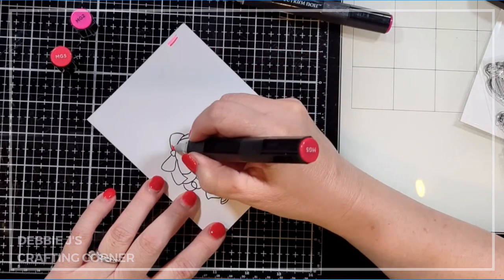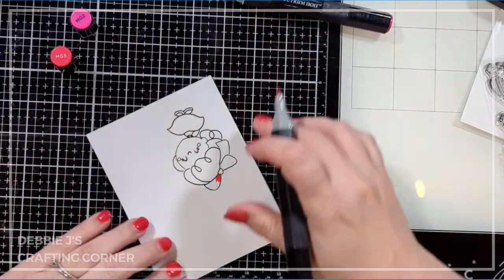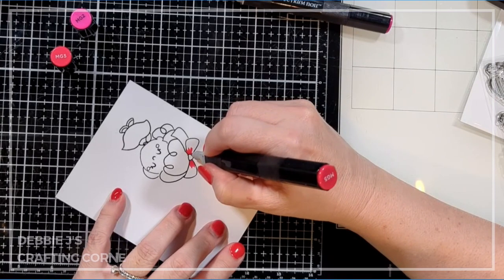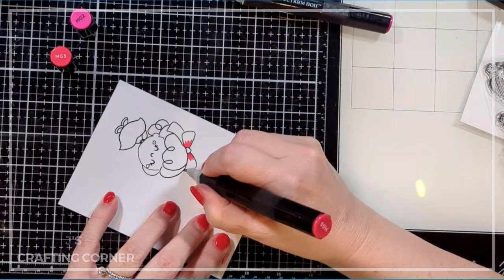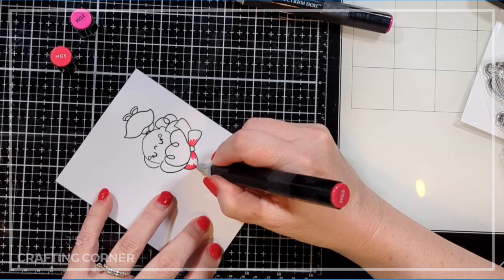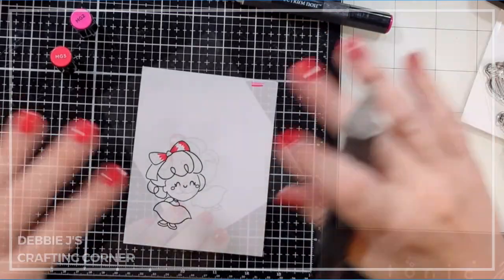Now I'm going to add some color to this image — nothing too fancy, just pretty much two colors for each area, blending them together. I'll start with a darker color around the edges where it would be rounded, leaving it lighter in the center, which gives the illusion that everything is curved.